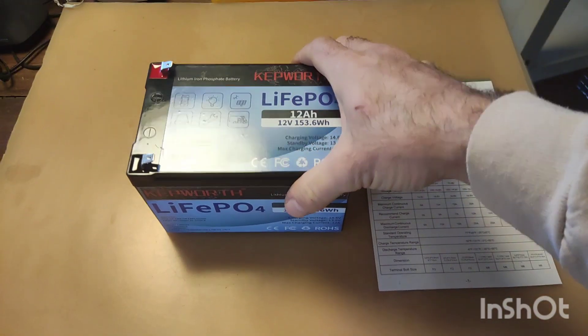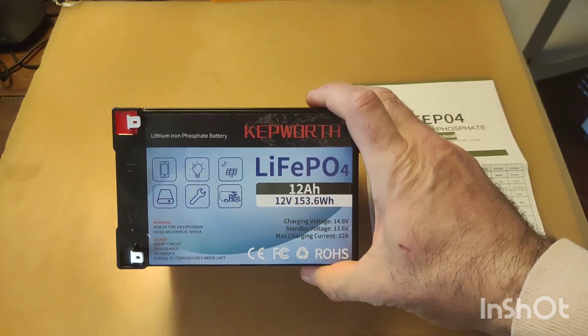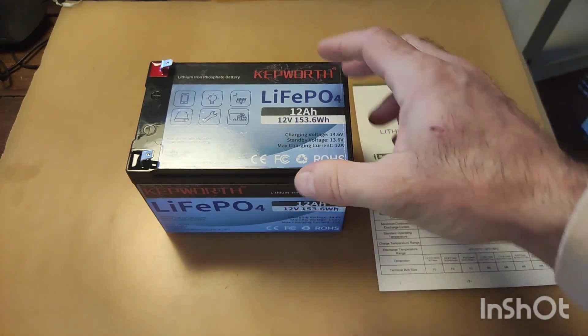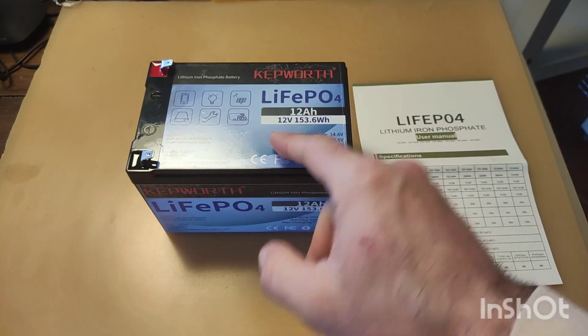Good morning. I received yesterday this lithium iron phosphate battery from AliExpress. It is sold as 12 Ah — we will see about this.